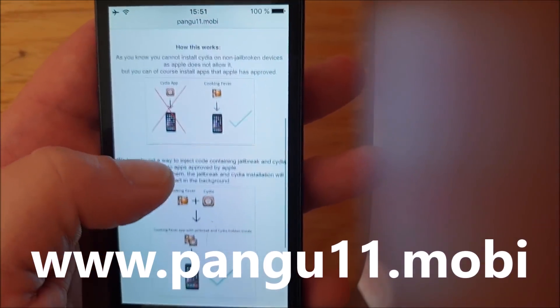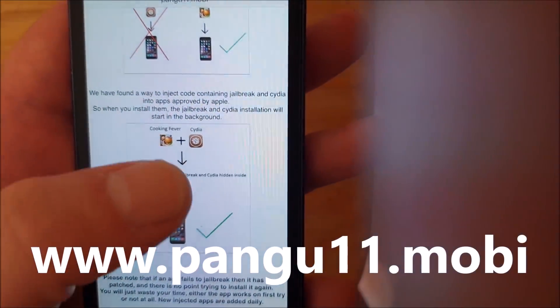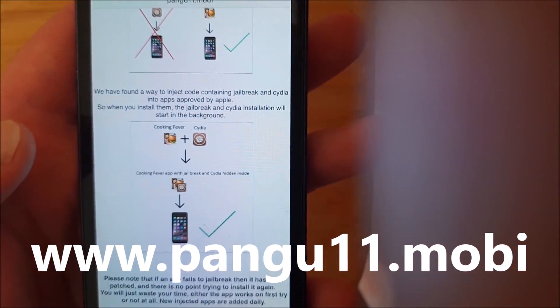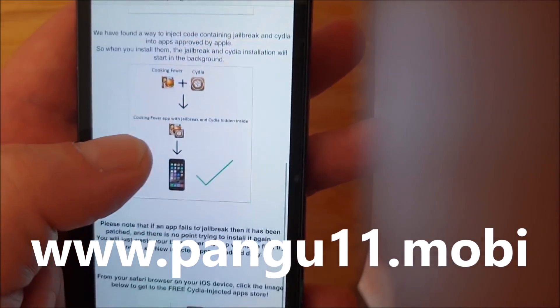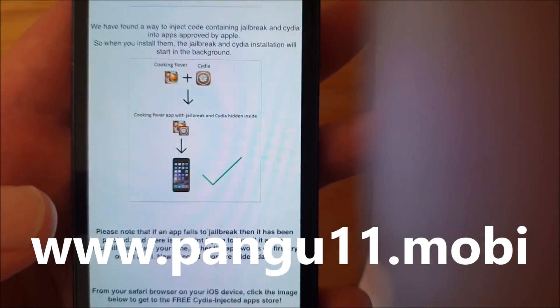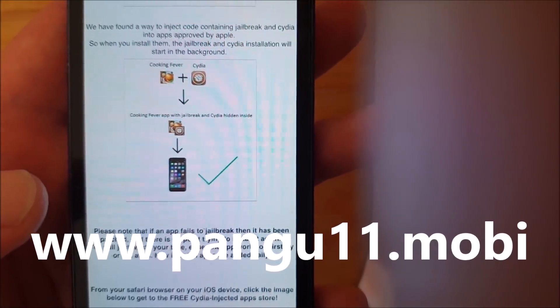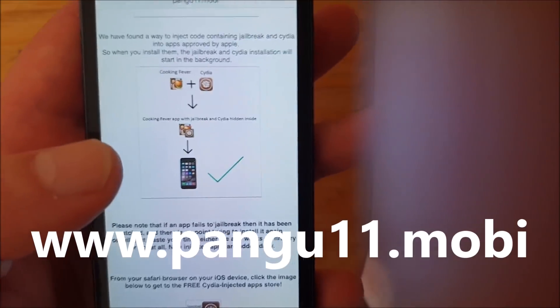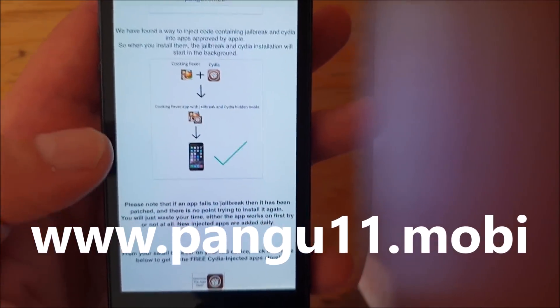Now the Pangu team has found a smart way to simply hide the jailbreak and Cydia inside of an approved application. So the result is that you get an approved application that has Cydia and the jailbreak hidden inside of it. So when you start this application you also start the jailbreak and installation of Cydia in the background.